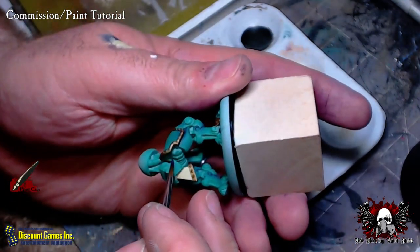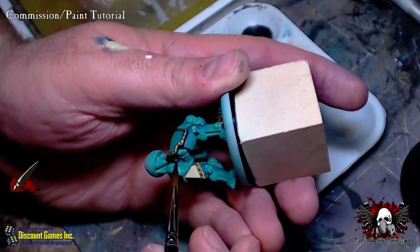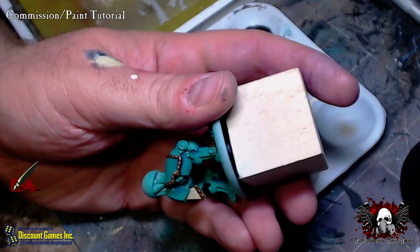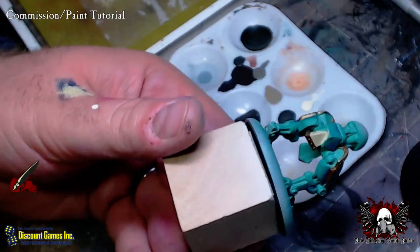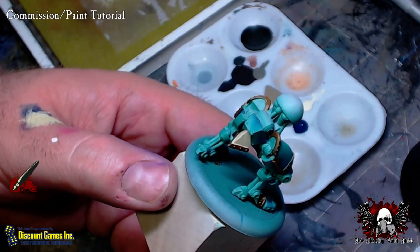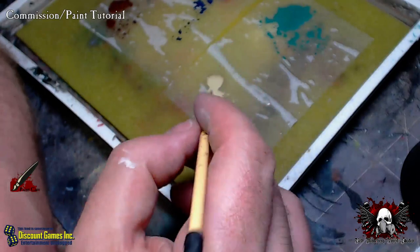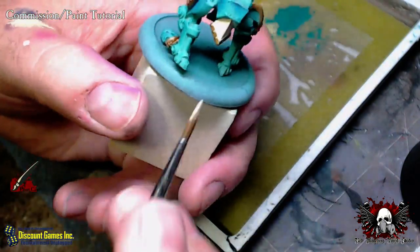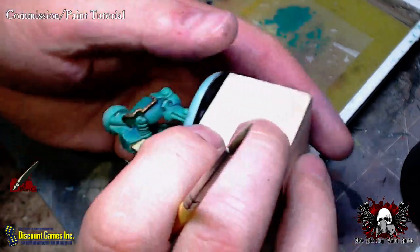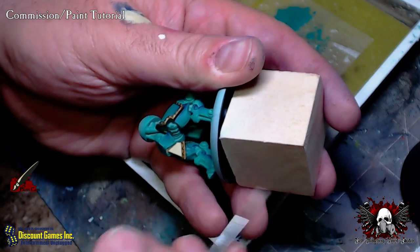Same thing here — wiping before the paint, pushing into the paint, and then slowly pulling out from the paint. On the bottom here, we'll put the coal black right inside there. I think one more coat of white ought to do us — give us a nice solid base coat there. Two-brush blend on and highlight.